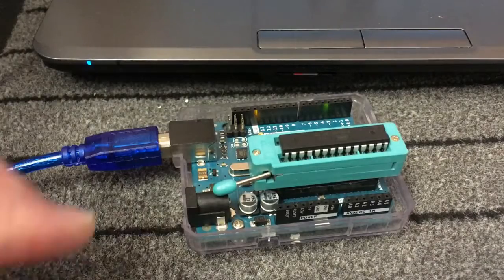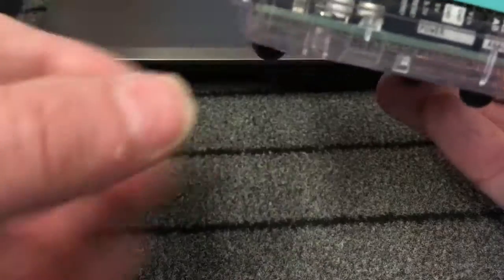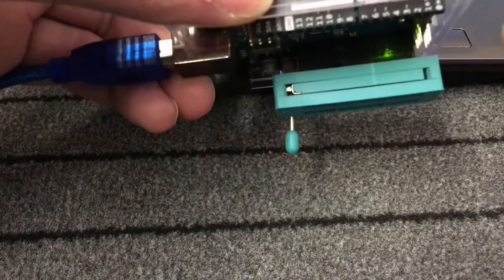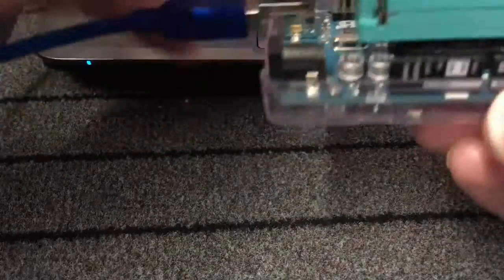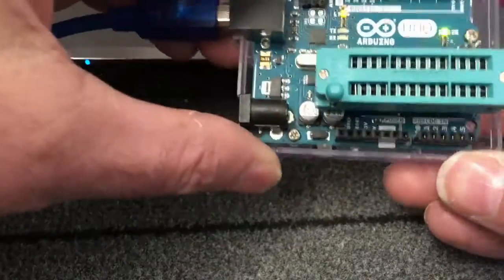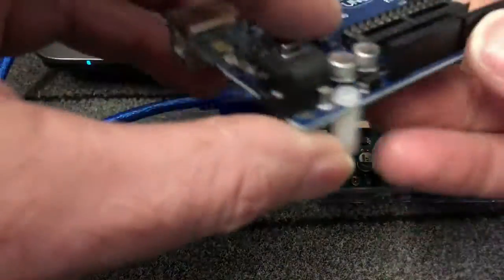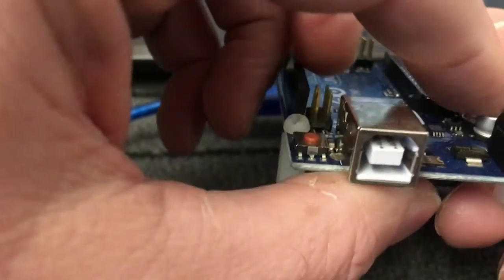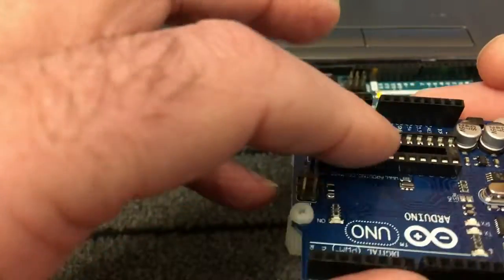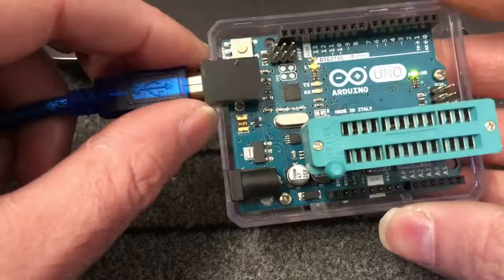The zero insertion tool is really useful. What I did was buy an extra IC chip holder, drop it into the Arduino, glue it in place, and then put the insertion tool on top of that. I do this because I only use this Arduino for burning chips. The original chip holder sits too low and the insertion tool catches on the components around it, so the extra holder raises it up just enough. I keep this Arduino purely for flashing chips.